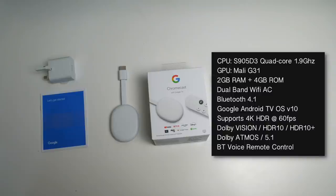This device supports 4K HDR at 60 frames per second, Dolby Vision, HDR10, and HDR10 Plus for video, and Dolby Atmos with 5.1 surround sound for audio. The included remote is a hybrid — it has infrared at the front so it can control your television's functions as well.